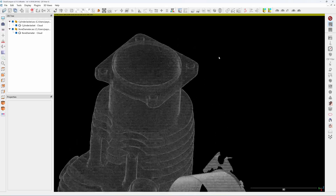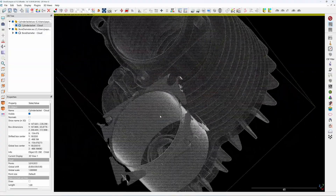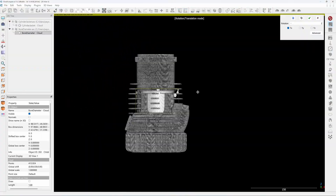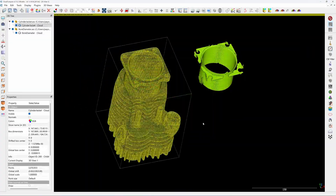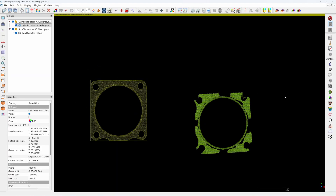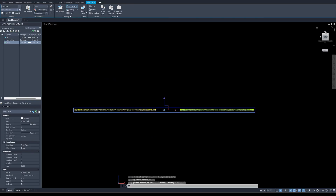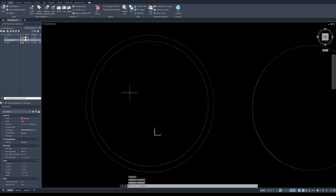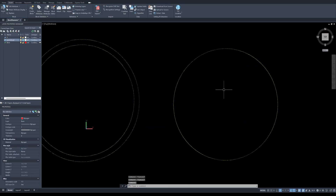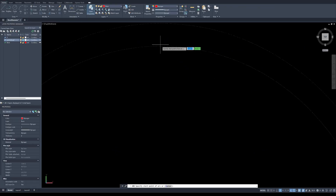This is the cylinder jacket scan with a single line, and this is the scan from the parallel line. Let's bring this into AutoCAD for measuring the diameter. The yellow one is from the single line and the green one is from the parallel line. I'm going to find the center of the circle first.